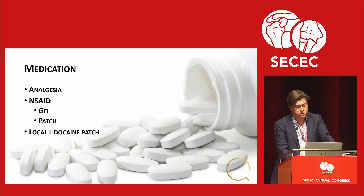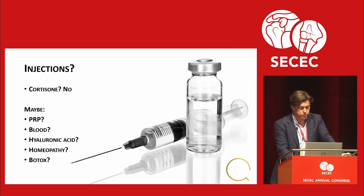For analgesia: we use quite a lot of lidocaine patches, local anesthesia, or local non-steroidal drugs. Cortisone — definitely no. There's enough evidence to say it's not good, so I try to steer patients away from it. PRP — maybe. Blood — maybe. Hyaluronic acid, homeopathy, Botox — why not? The reason against cortisone: it works very well in the early stage, it's the best we have, but after a year only 70% heals with a cortisone shot, whereas without it 90% will heal.